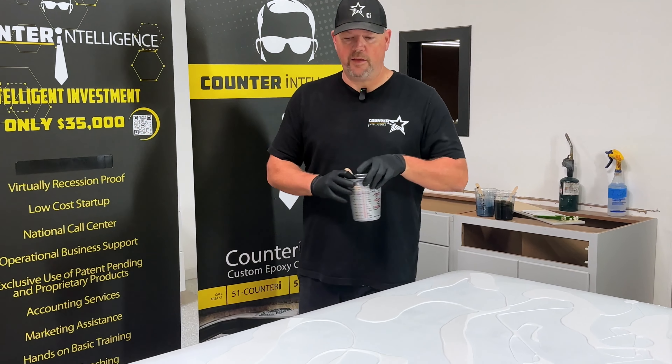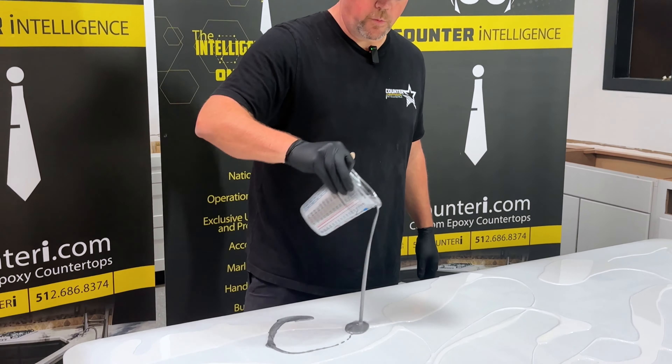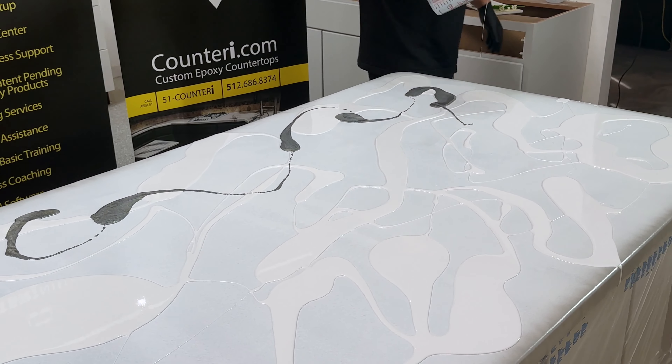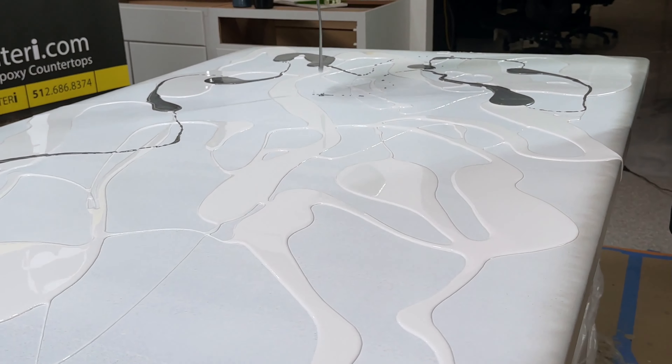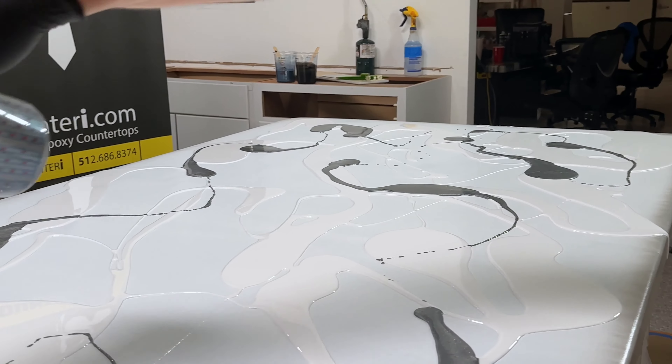So we started out this recipe with some white, some liquid white, and then this is our sterling, which is a metallic. With this technique you want to be as random as you possibly can with how you apply this color.